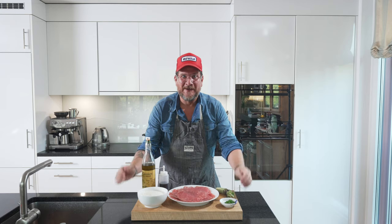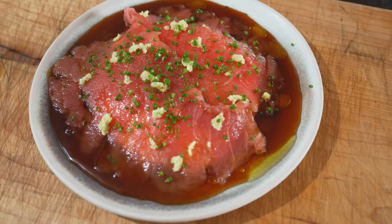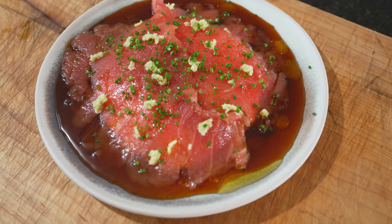Are you hungry? Because if so, you're in the right place. Today, we're making a messy dish. It's tuna with stracciatella and a Yuzu Amatsu dressing.